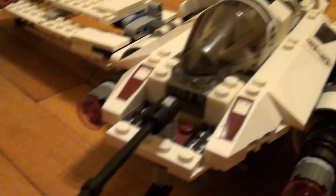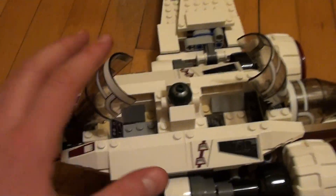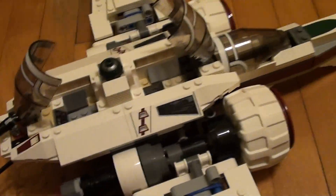Let's have a look at the features. First of all, it comes with these two little gunners that can shift around like that. It also has opening pilot seats, which fit the two pilots right here.